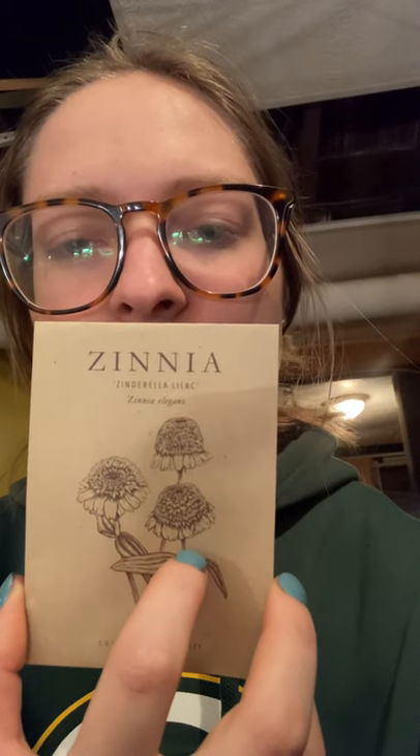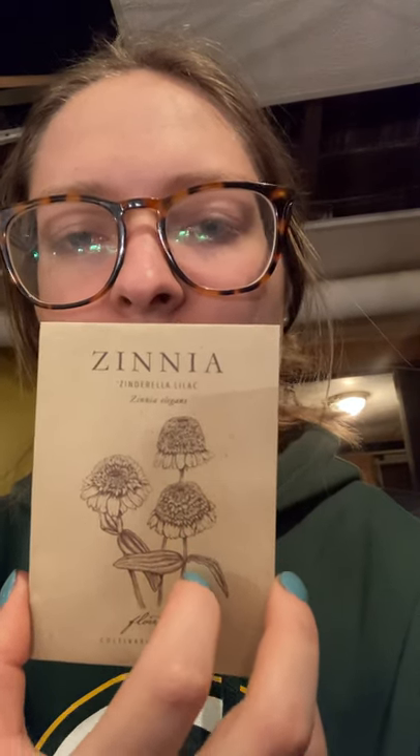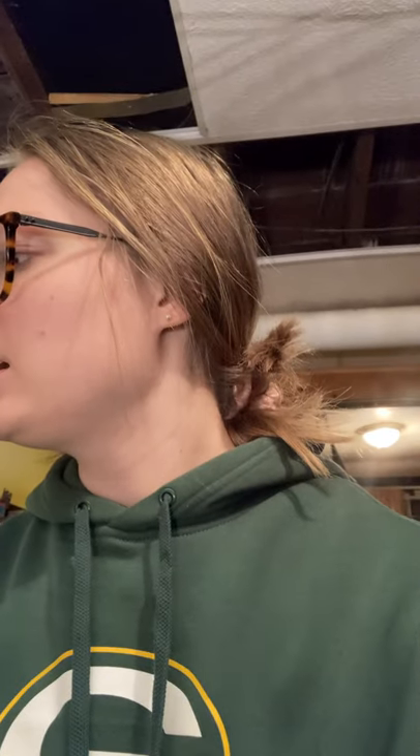Then we have Zinderella Lilac and Zinderella Peach, both more of a cupcake style. Then Benary's Giant Coral — back to the Benary's Giant, which is supposed to be really good as a cut flower. And Benary's Giant Salmon Rose.